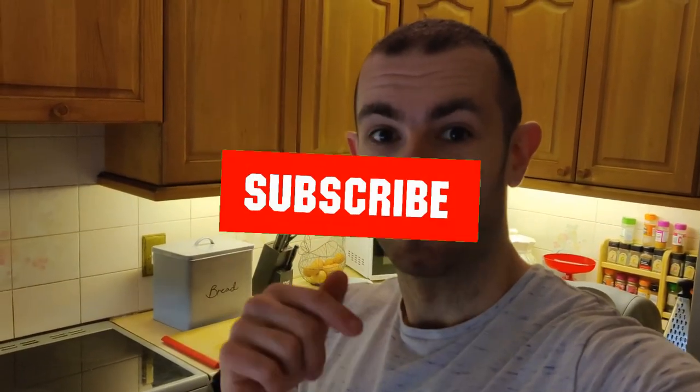This has been Joshy Eats with another low carb homemade McDonald's hack — the egg white delight. I'm going to bang the macros on the screen so you can compare it to the McDonald's egg white delight. You'll be pleased to see it's lower carb, lower fat. Don't forget to like, subscribe and I'll see you next time. Peace.